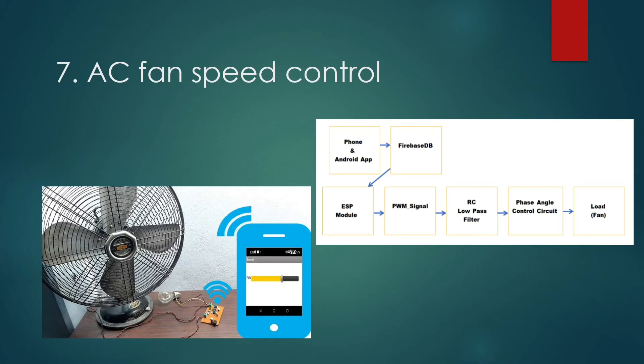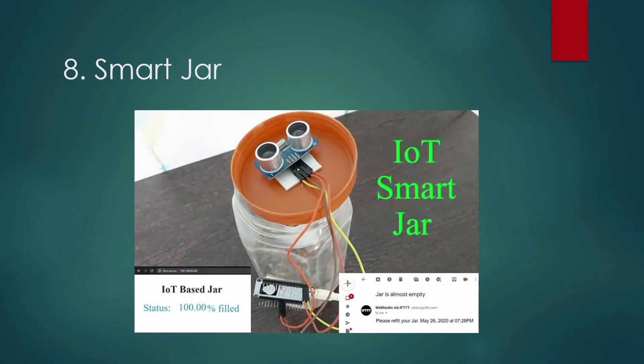Next is Smart Jar. This smart jar allows us to keep track of stocks and is easily accessible over the internet. The jar has an ultrasonic sensor at the top that uses reflected ultrasonic waves to determine how full the jar is. Whenever the amount of content in the jar changes, it is sensed by the NodeMCU and updated on the web server, helping to track supplies and plan restocking from anywhere in the world.